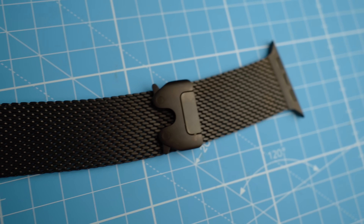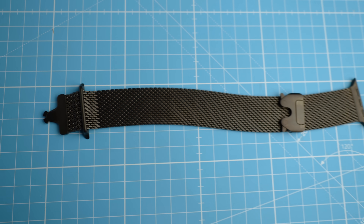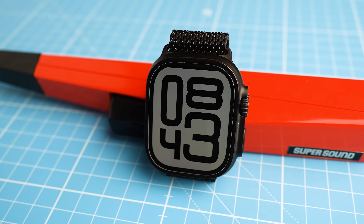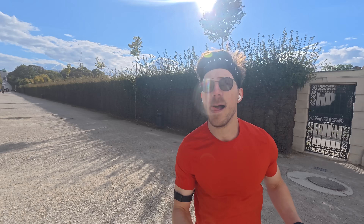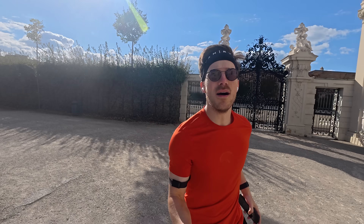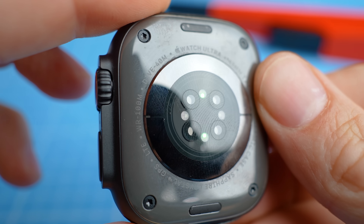This particular watch strap is called the Titanium Milanese Loop and is one of the strap options for the new black Apple Watch Ultra. I have to admit this black Apple Watch Ultra 2 with the black watch strap is probably the best looking Apple Watch I own. But is this strap actually any good for sports? Will it hold my Apple Watch Ultra 2 stably? That's usually the big issue with metal watch bands — they're heavy and don't have a lot of grip. Today we'll find out if this $200 watch strap holds up during sports.